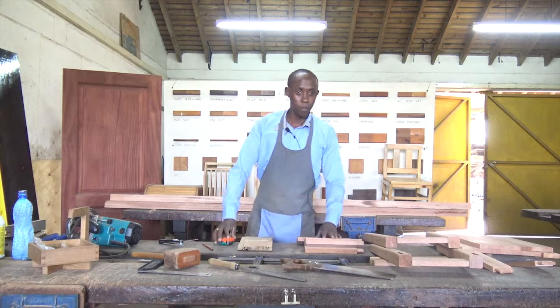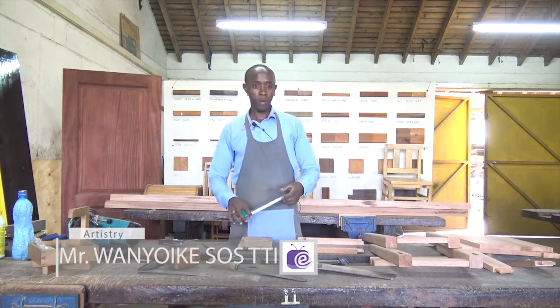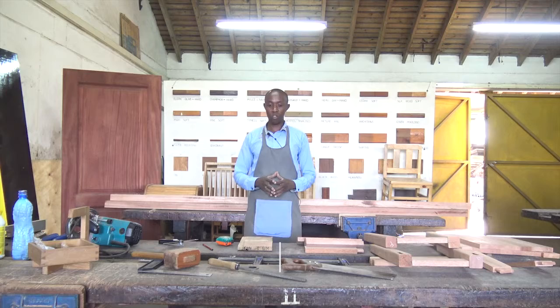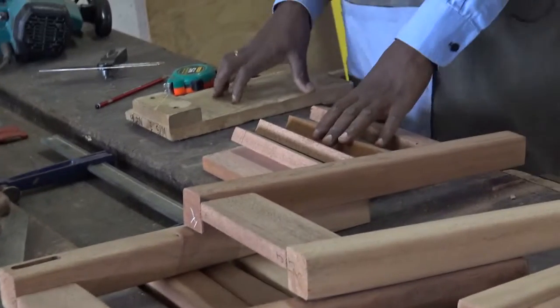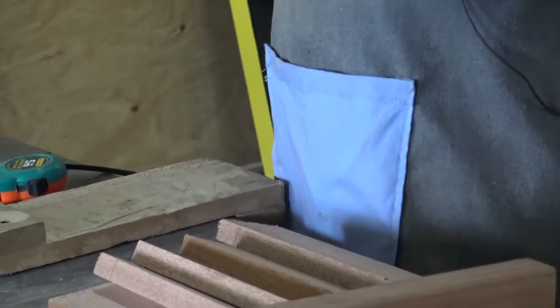Hello, viewer. Welcome back to Artistry. Now, we have our project at hand that we are making. We are making a stool, a studded stool. A studded stool has a number of procedures. It's a simple item, looking at it, but it has quite a number of steps towards making it.